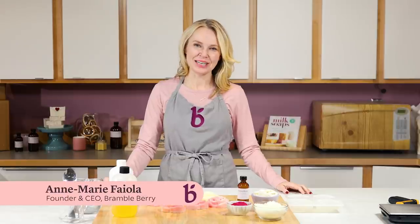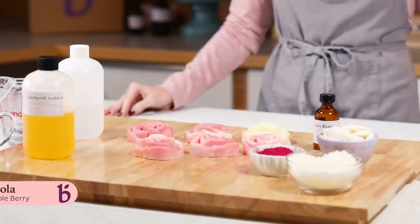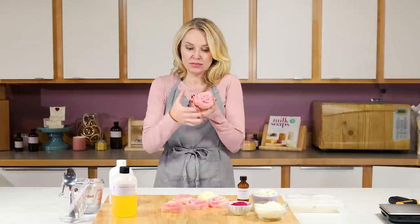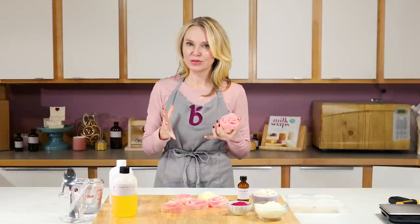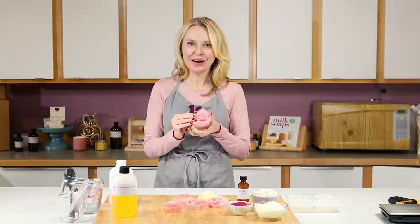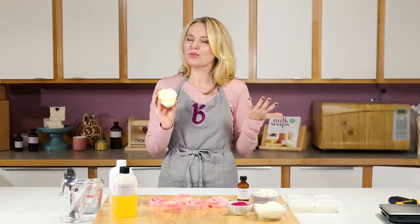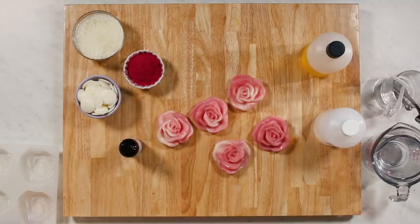Hi, I'm Anne Marie from Brambleberry.com and today I'm going to show you how to make an easy lotion bar recipe. So what's a lotion bar? Well, a lotion bar is essentially a solid puck of lotion. It uses all the skin-loving oils and waxes that you would find in a regular liquidy lotion, but there's no water. One of the reasons I really like lotion bars is because you can use them right away as soon as they set up. They're really fun and fast to do, super simple to make with children, and they're ecologically friendly.